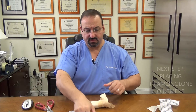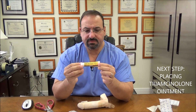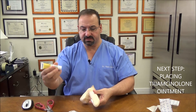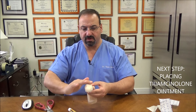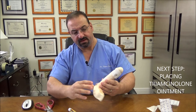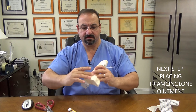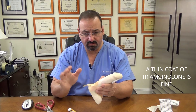The next step is putting your Triamcinolone cream on. Triamcinolone cream is a steroid that cools the skin down. Take some of this and put it on the surface here and rub it on — even the glans. Rub it on every visible surface of skin that's not covered, even on the scrotum. A thin coat is fine.